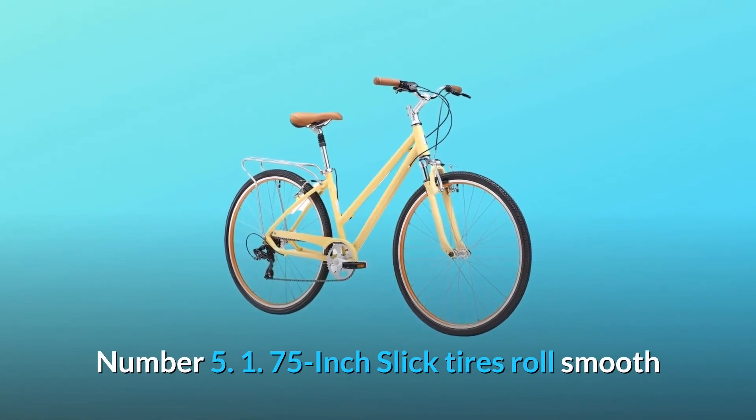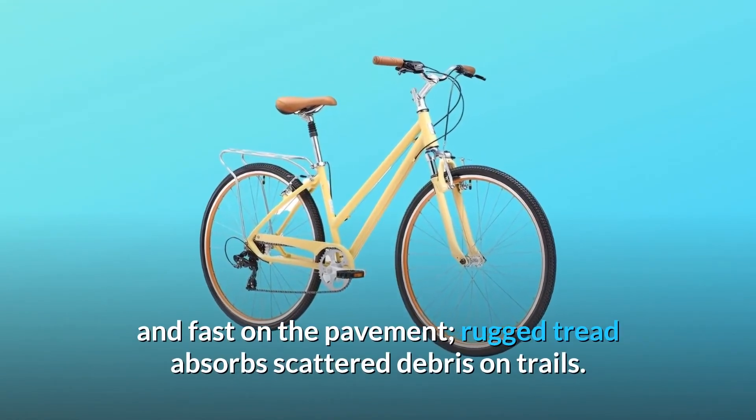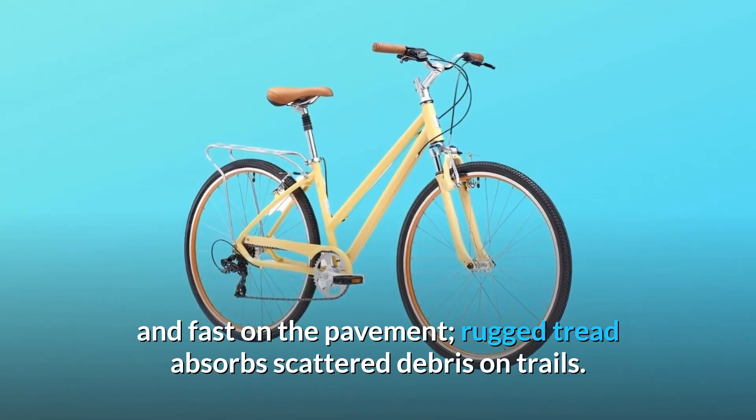Number 5: 1.75-inch slick tires roll smooth and fast on the pavement. Rugged tread absorbs scattered debris on trails.